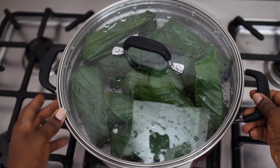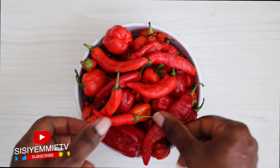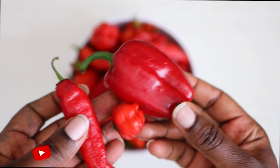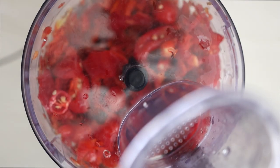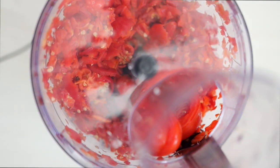While it is steaming, we are going to make the ekuru sauce — this is the sauce that makes this dish amazing. Remember, we didn't put any seasoning in the beans so it would just be plain on its own. For my pepper mix I have tatashe, atarudo, and shombo, and I also have tomatoes. I'll blend the pepper mixture first, then add tomatoes little by little. I'm using the processor to blend it because I want it to have a bit of texture, not be completely smooth.